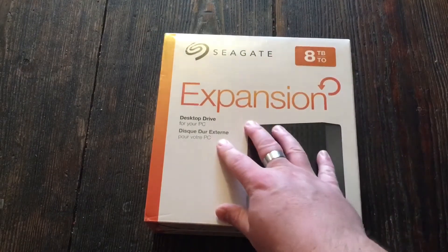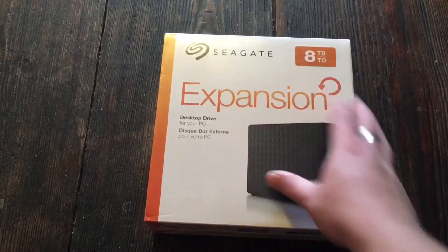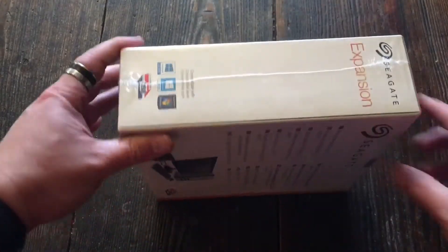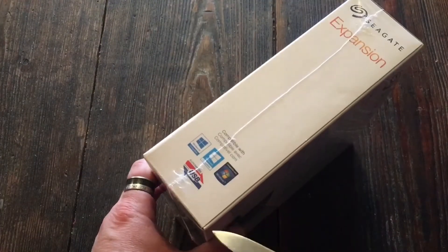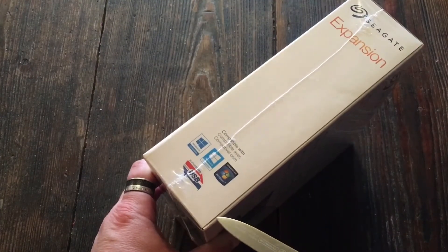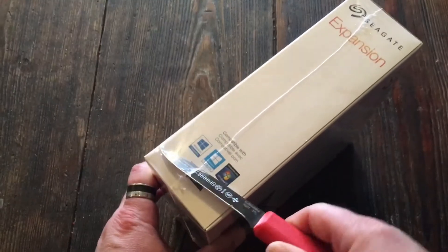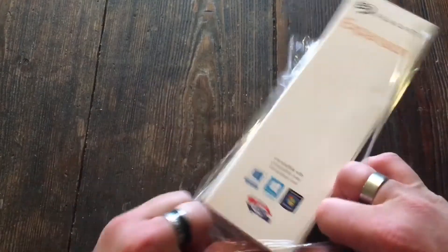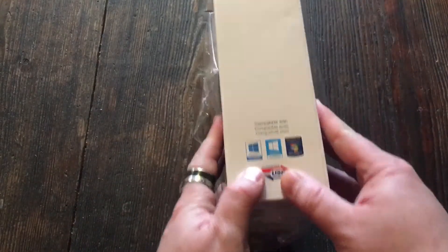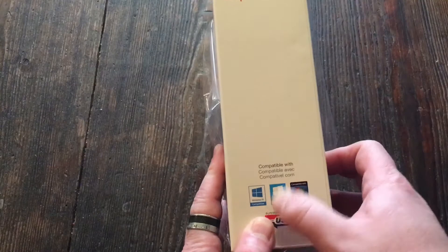This is a PC version that also works with a Mac — an 8 terabyte drive. I'm using it just for Time Machine, so I'm not even using the PC software. I would have gotten the actual Mac version otherwise. Now, first thing — I've got to get it open. It's sealed really well.